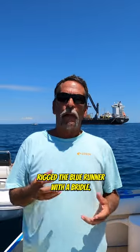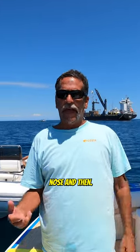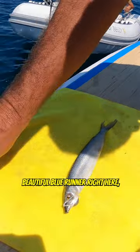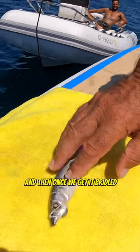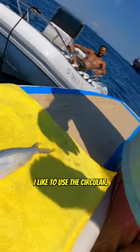We've already pre-rigged the blue runner with a bridle — we tied a bridle in the blue runner's nose. If you look here, we got the bridle tied up on the blue runner. Check it out — we got this beautiful blue runner right here, all tied up perfect. You see how we bridle up his nose.